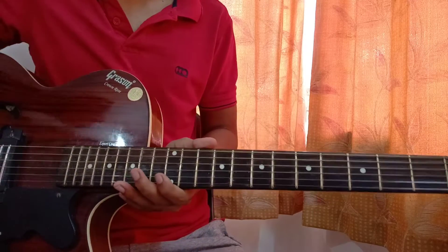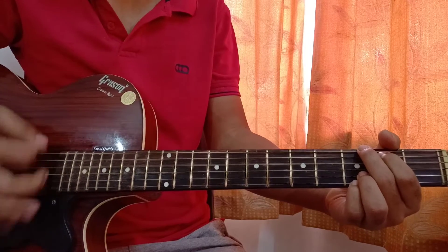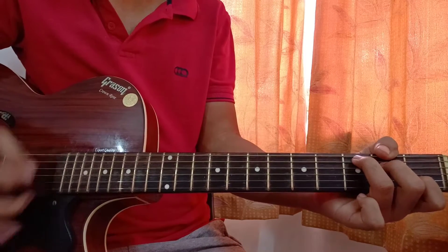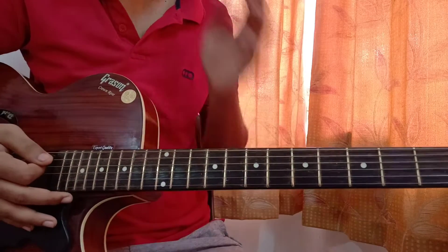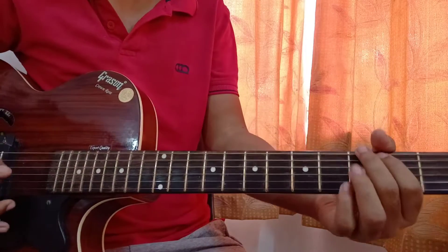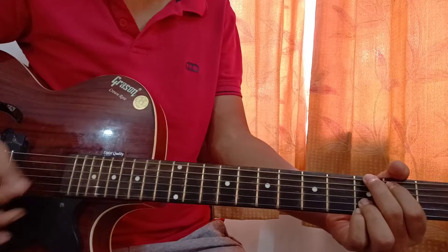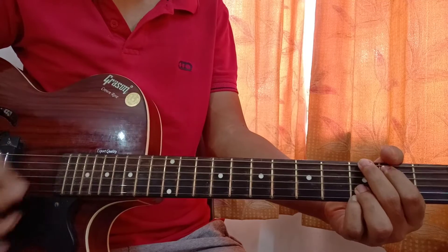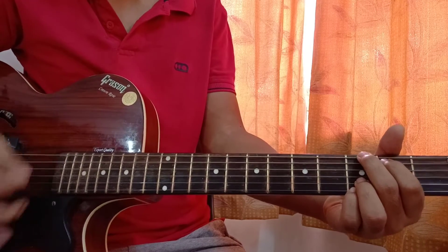That was the melody. Now let's check out the chord strumming. We're playing G major, then C major, then D major, then E minor. The strumming pattern is down down up up down, played twice on each chord.